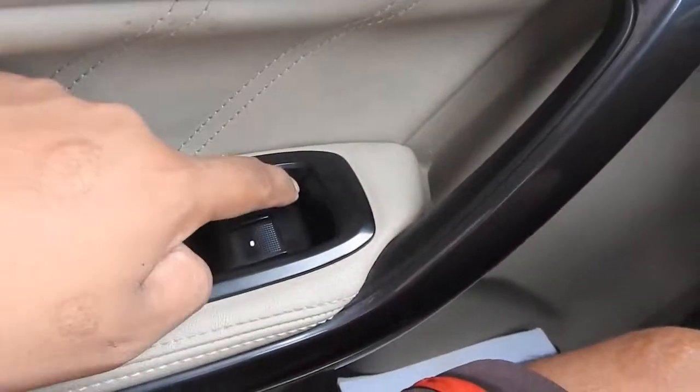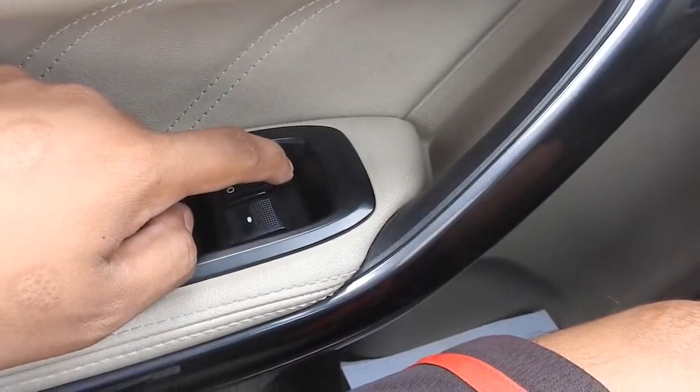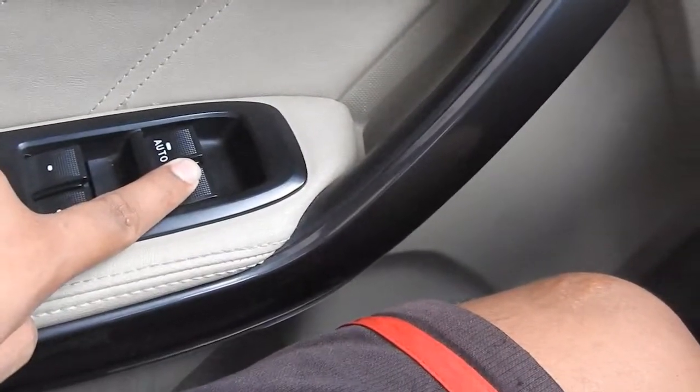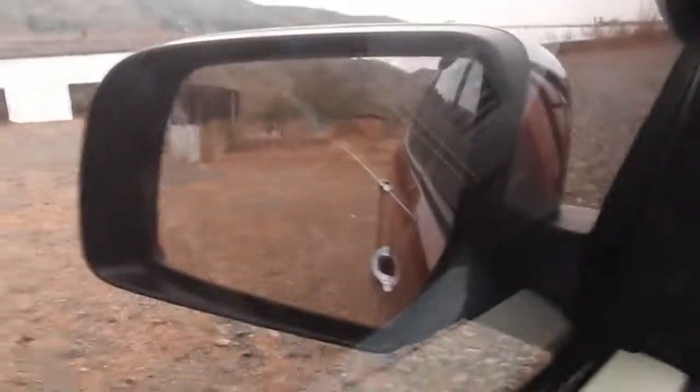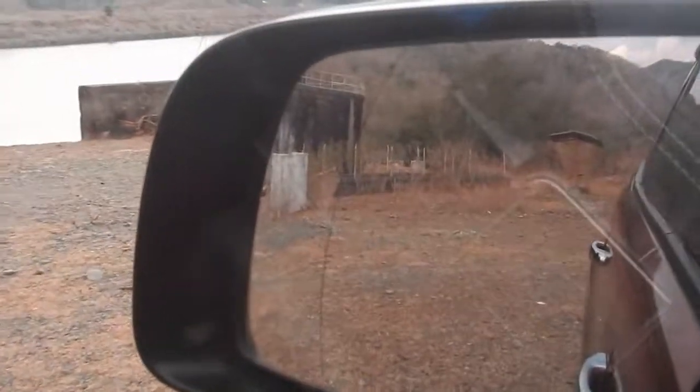Bango dito! Electric. Power windows — dito lang ang automatic sa driver side, pero dito sa left side tsaka sa dalawang likod, hindi sila automatic. May blind spot warning pa siya — ito yun, dito.